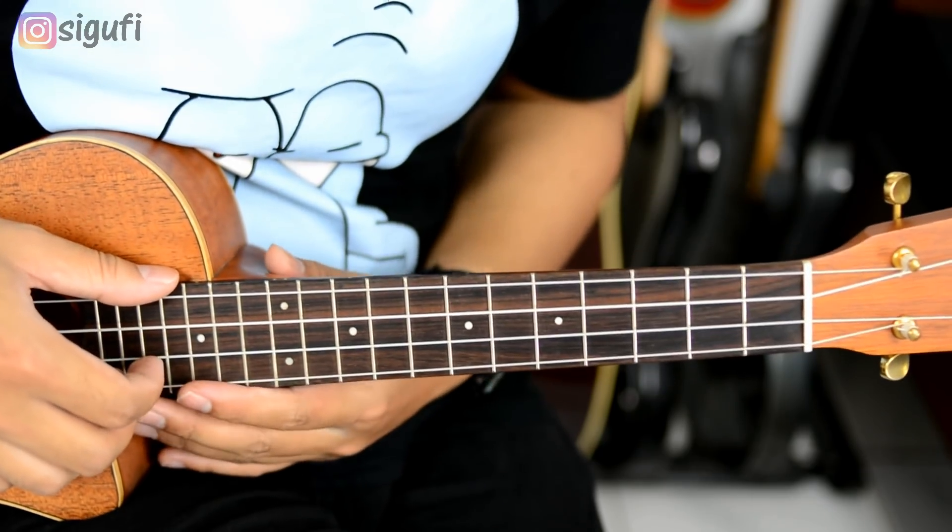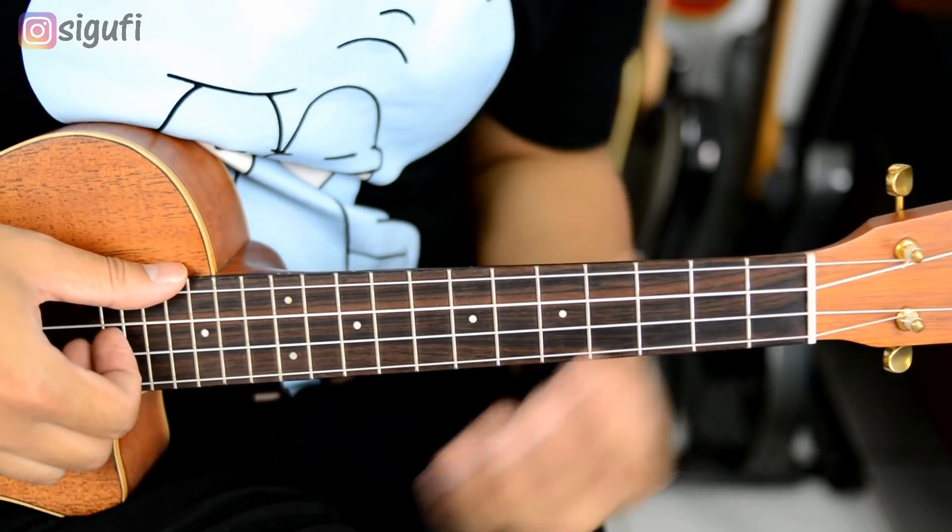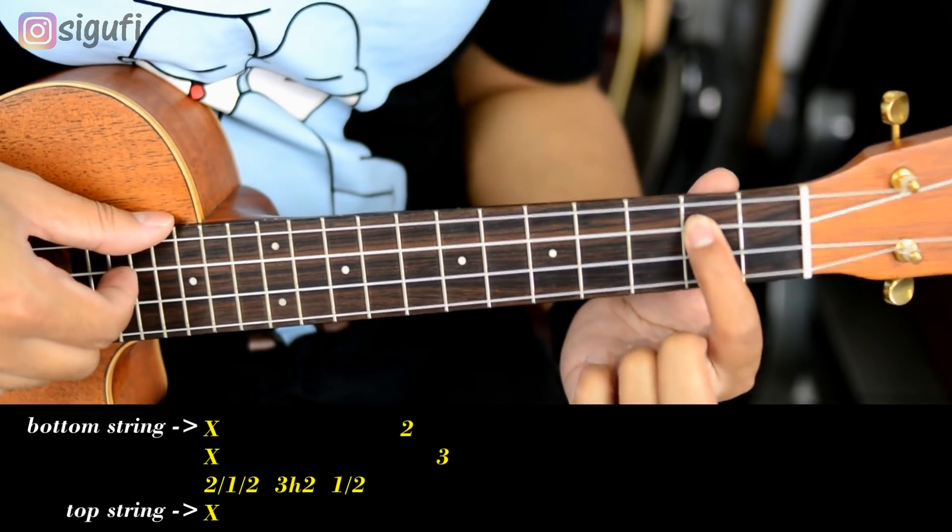Now we're going to enter the melody. It's like this. Of course, it was on one stage — did you start the melody after three?